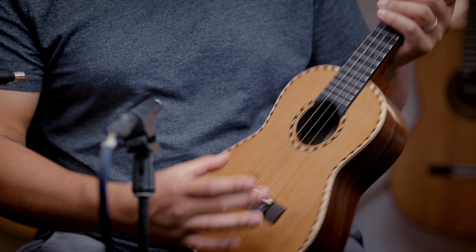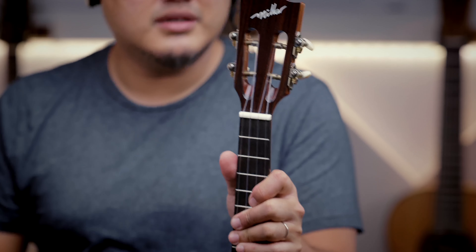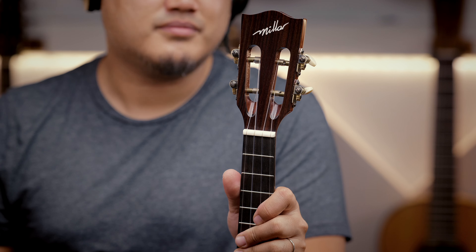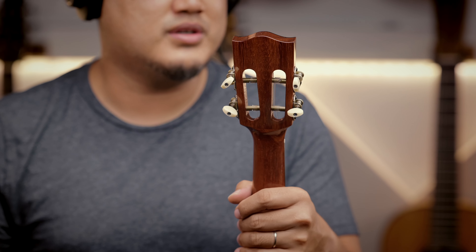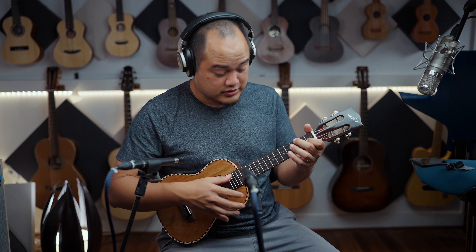And ebony bridge and fretboard. Beautiful slotted headstock. These have nice brass vintage-style tuners with white buttons. It's very nice, very lightweight. These are regular nylon strings — they're very responsive.